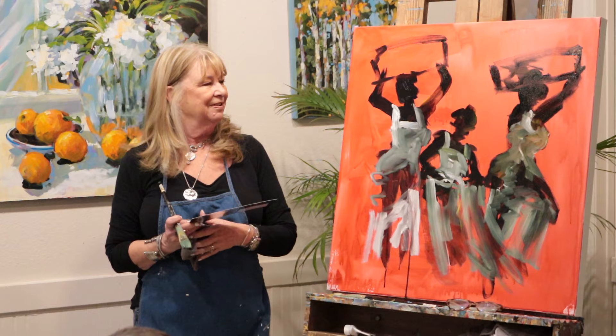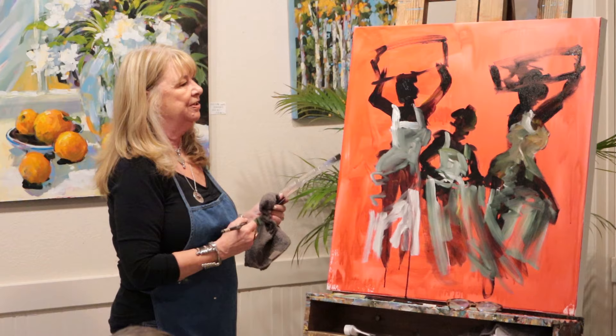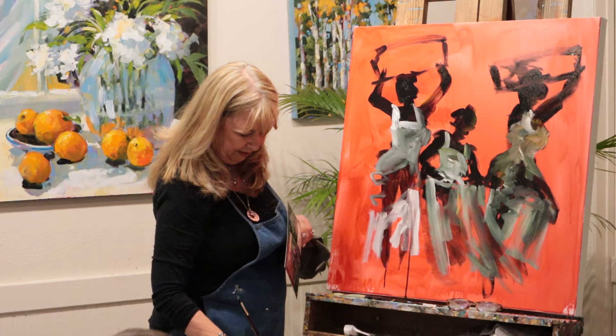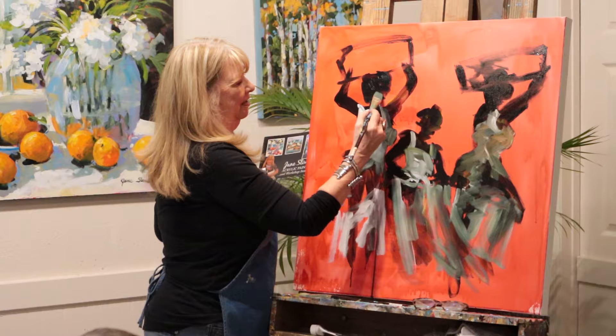It was such a great break from watercolor. You know, I was at a point in my life where I just didn't need any more stress, and watercolor was one of them. Not that I didn't enjoy the process, especially if it worked. But this is liberating. You made me want to go home and paint!